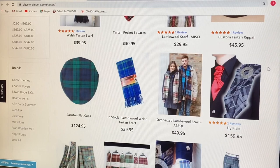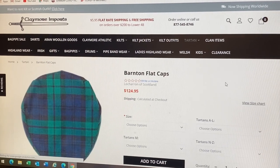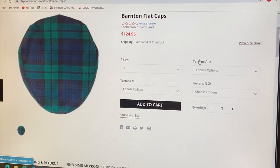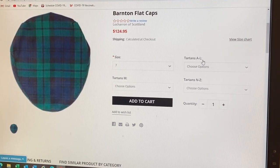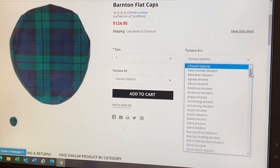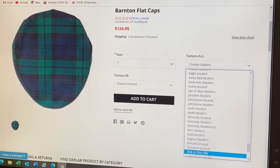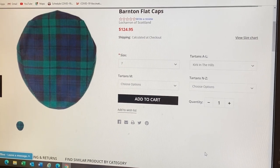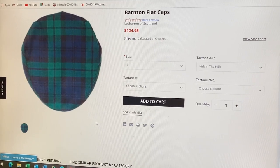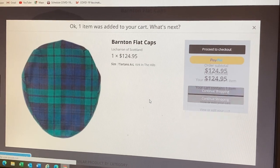So let's say we want to buy a cap. We click on the cap, look at it, choose our size, and then it says Tartans. So we go to the one that says A through L, click on it, and scroll down all the way to the Ks to find Kirk in the Hills and click on it. So they're going to make a hat with the Kirk in the Hills Tartan. We then need to go to Add to Cart and check out like we would normally.